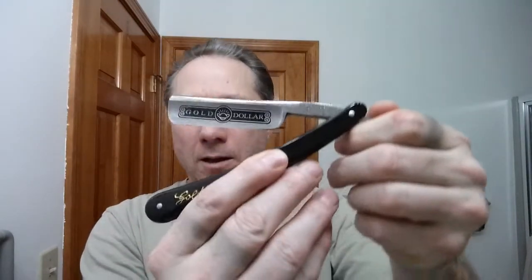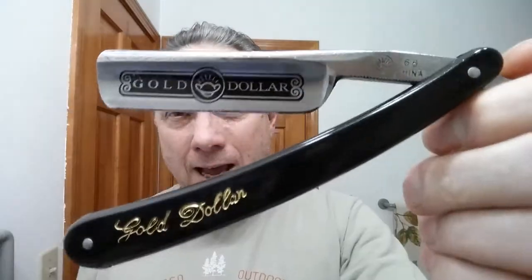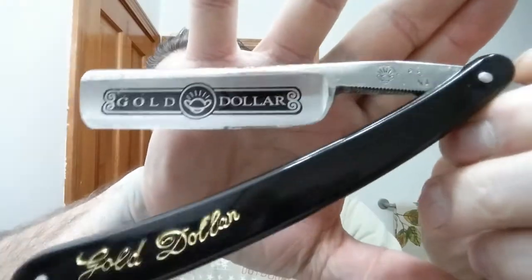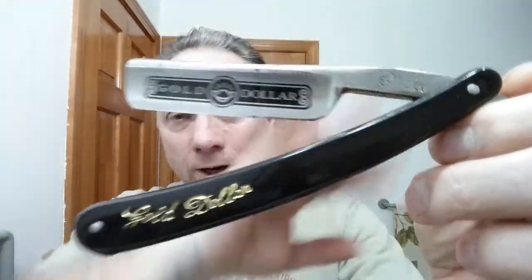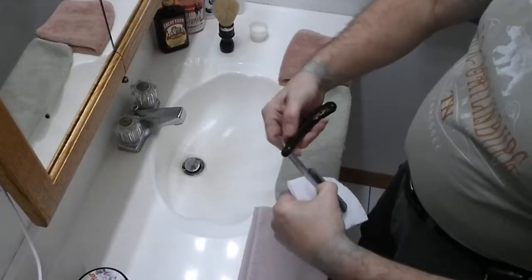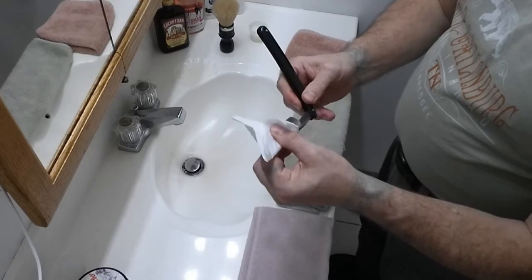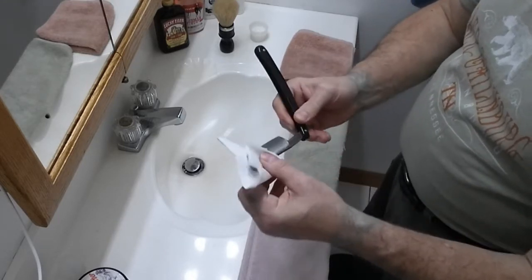Next, we are going to take this Gold Dollar 66 — you can probably see it's got mineral oil all over it. So we're going to clean that off. Here's the trick: I use a couple of sheets of toilet paper, just fold it over like that, and I'm going to open up that razor very carefully and just clean this blade off like this.